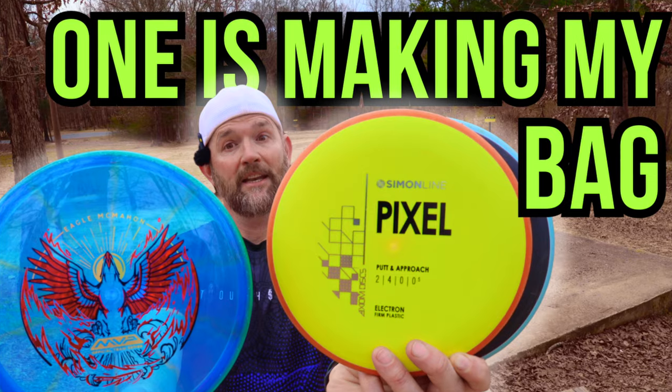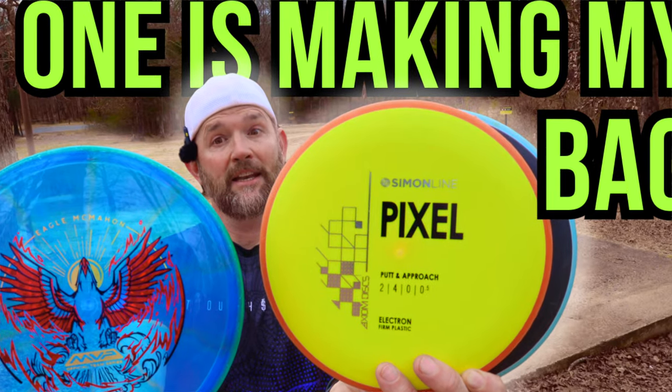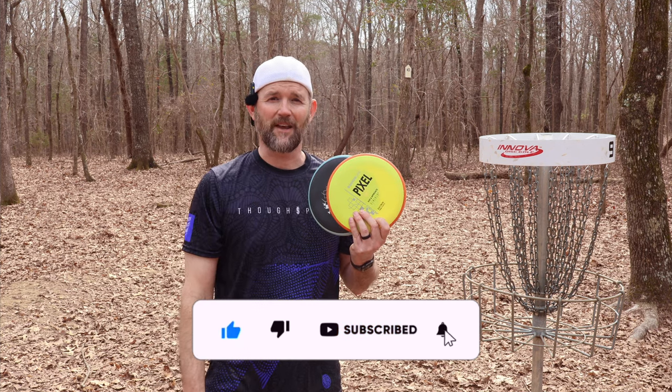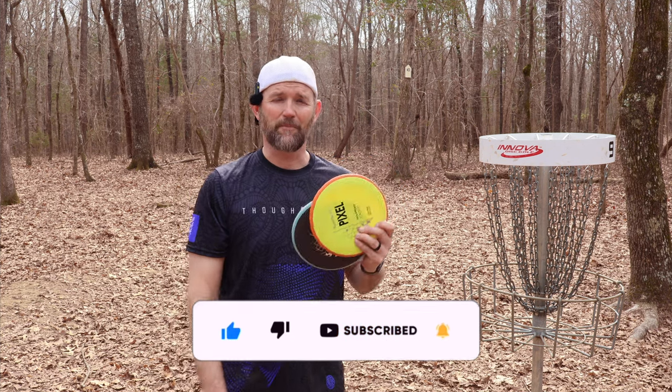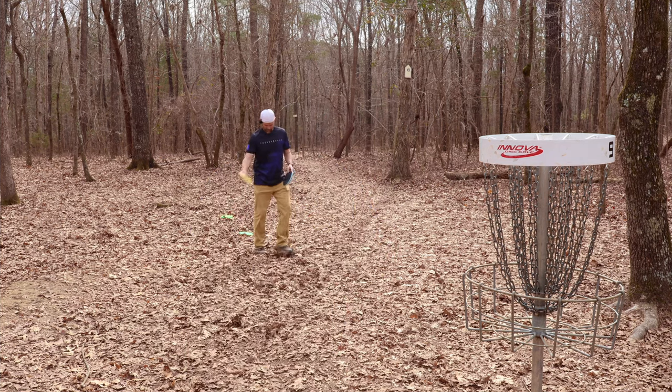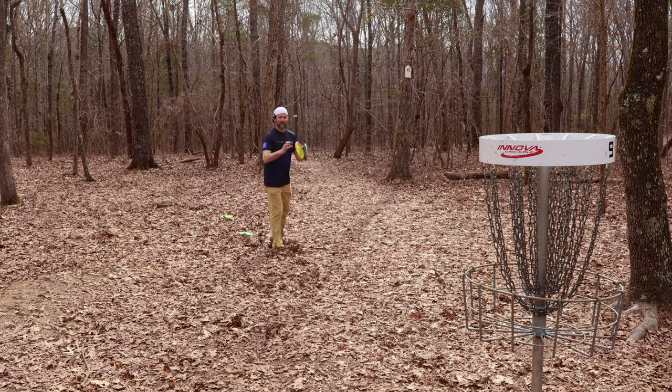If you haven't seen my Pixel and Prism Envy review, why don't you go and check that out? But this Pixel really impressed me. Such a great thrower, and I was really impressed with it as a putter too. So I'm going to do a little putting practice while I talk about the Pixel. If you guys have been following me for a little while, you know I love the Judges — one of my favorite putters.